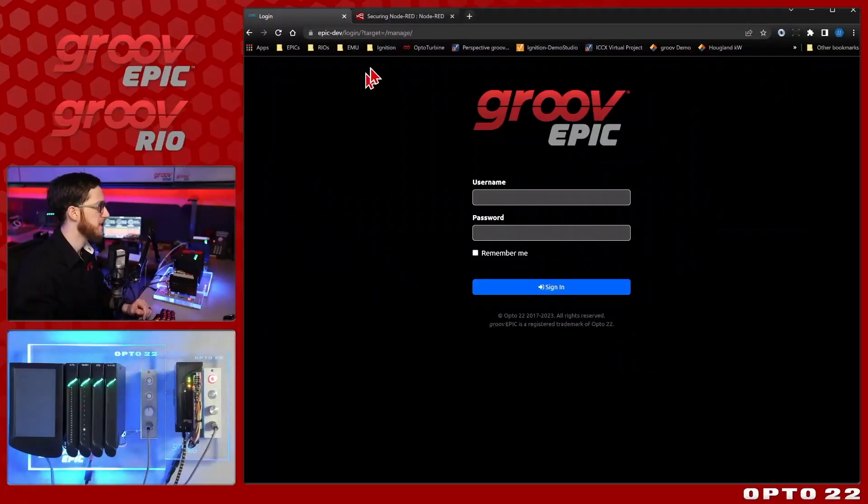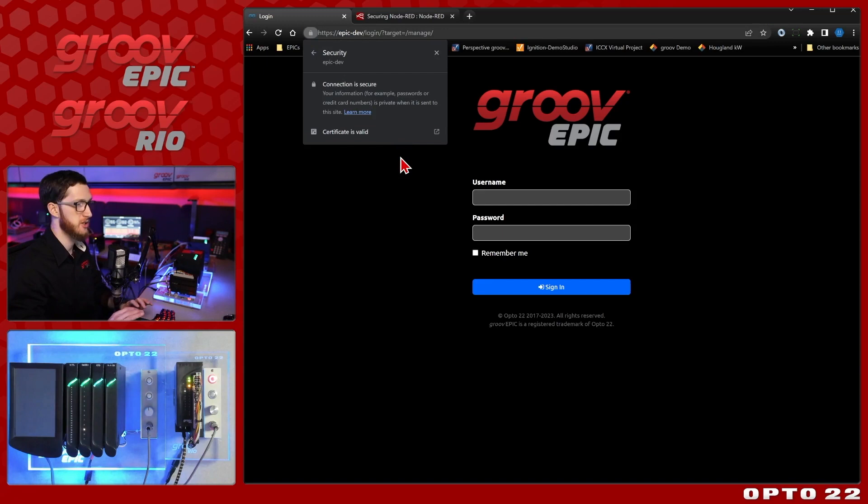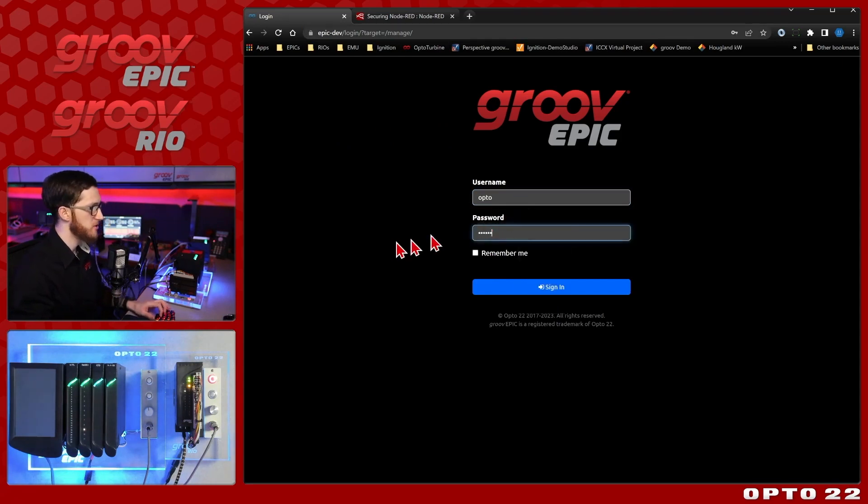The first thing with security is that as soon as you try to get to anything on your Groove device, it is HTTPS. So you know you've got a secure encrypted connection always. We do have this one set up with the certificate, so we're nice and secure right off the bat. We also have user accounts — you have to log in with your username and password to get into anything on the Groove, including Node-RED. There's no default set up, so it's nice and secure.